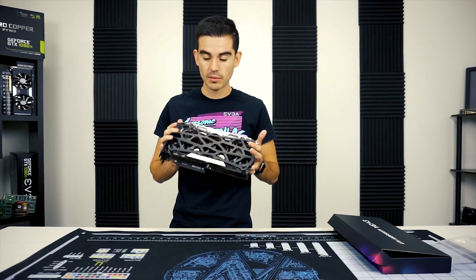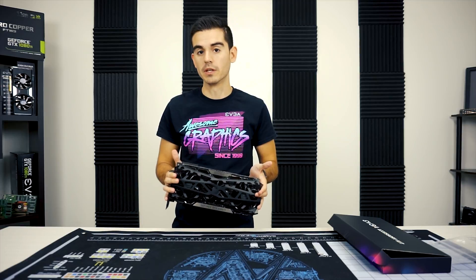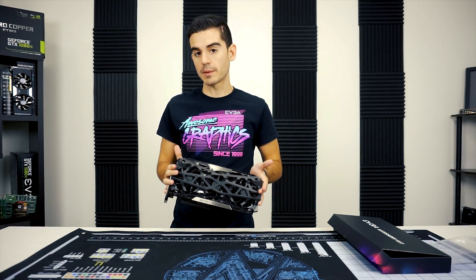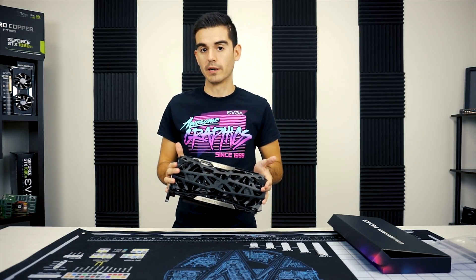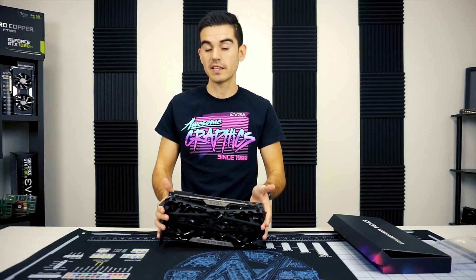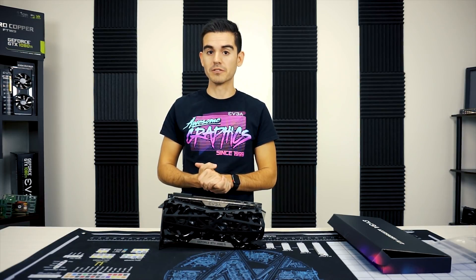As you can see, it's pretty easy to install — just those eight screws and we give you the allen key to install and remove it if you'd like. This will be sold separately from an FTW3. At the point of posting this video we have not announced pricing or availability, but that will come shortly. Stay tuned because we'll give you more great content on RTX cards soon.